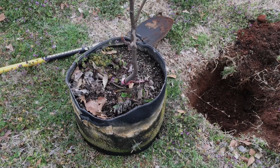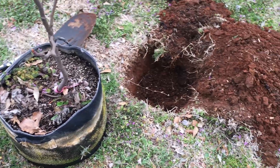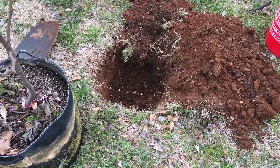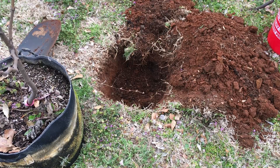What we have here is a Kadota fig in a 10-gallon grow bag and I'm going to be putting it in the ground. This is the place where I used to have my blackberries — it's where I have my figs now. This will be fig number eight. I planted eight here to begin with, but two of them didn't make it: one didn't make it through the Texas freeze and one died because I ran over it with my tractor and brush hog.